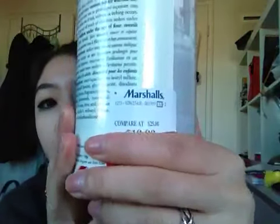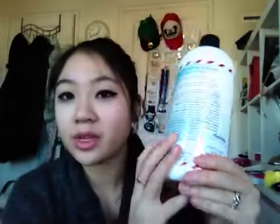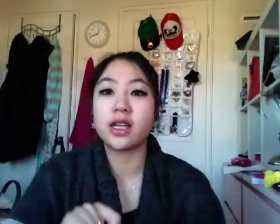It was originally — sorry, I'm not used to getting the camera — $19.99, and I got it for $15. It was such a good deal, and I like this because it smells like peppermint. So if you like the scent of peppermints or minty things, you might like this.